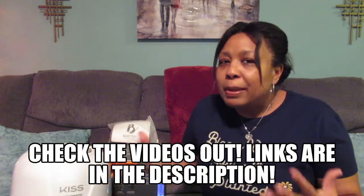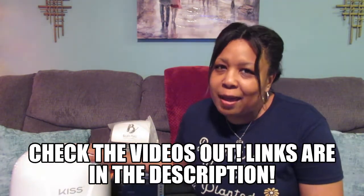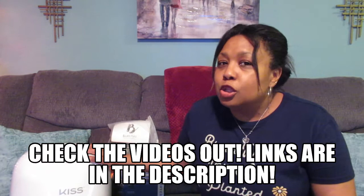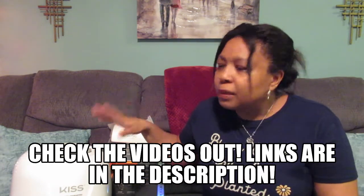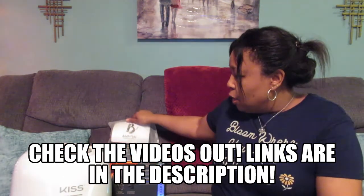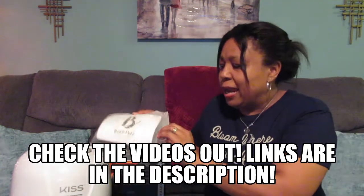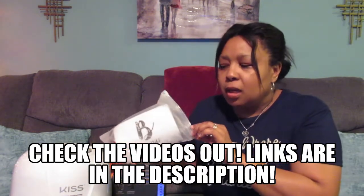I wanted to go over — I had posted about these two drying options, hair dryer options for people with relaxed or natural hair. So I've got the bonnet dryer here, the Kiss 1875. I did a video fully on this particular dryer a while back, so go back and check that out. I may have it in the description or linked up top so you guys can go check that video out.